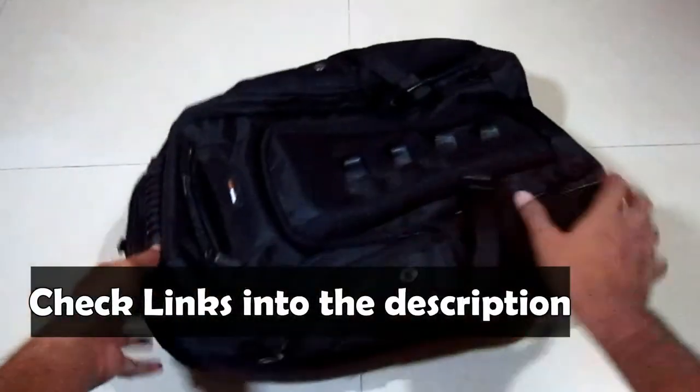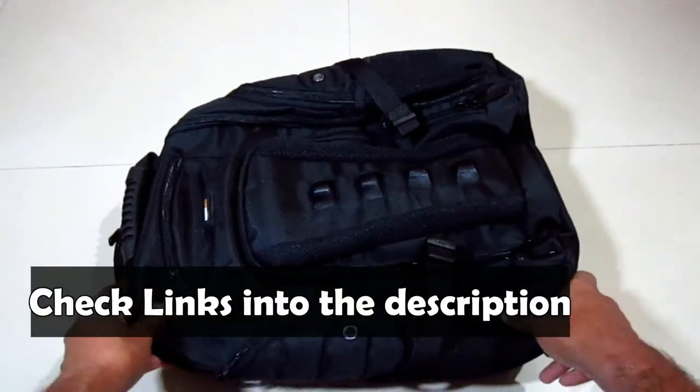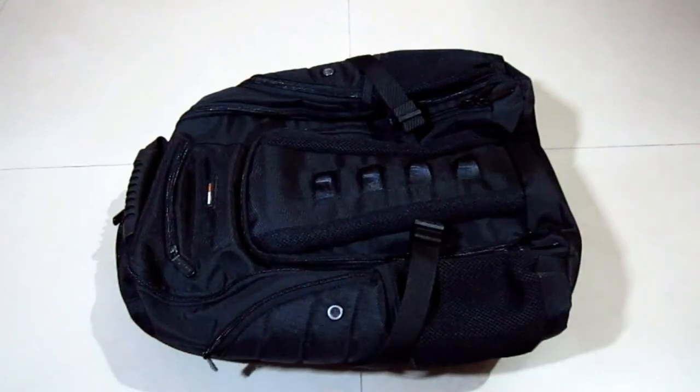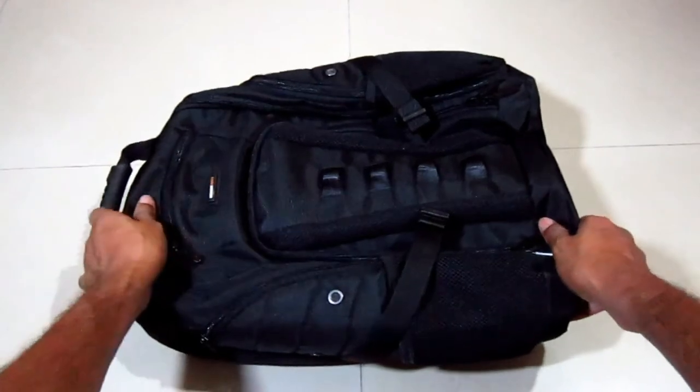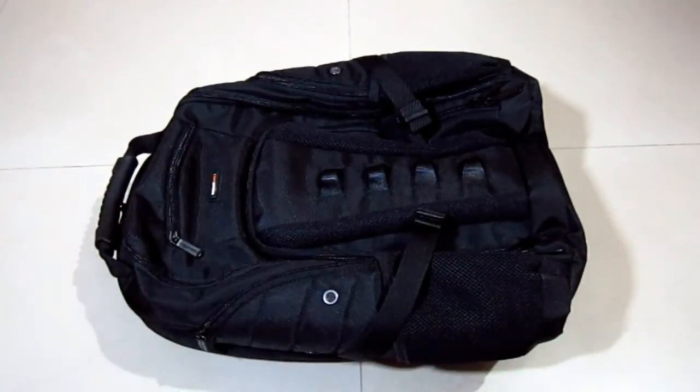I've given a link in the description if you'd like to buy this backpack. If you like this video, hit that like button below and share with your friends and family. Don't forget to subscribe to this channel — thank you for watching and I'll meet you guys in my next video.